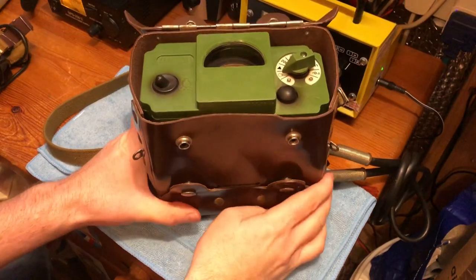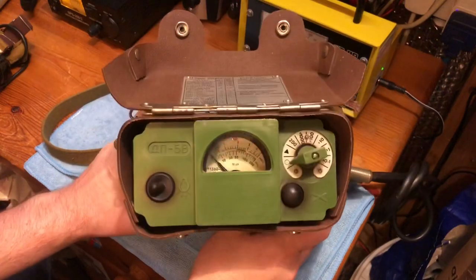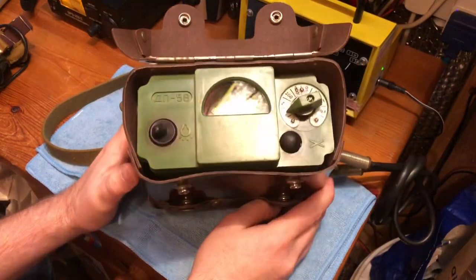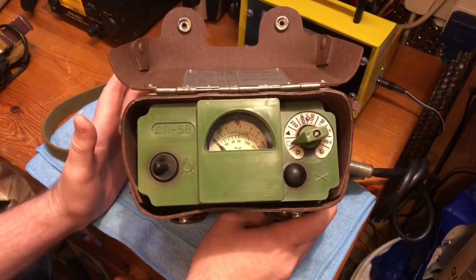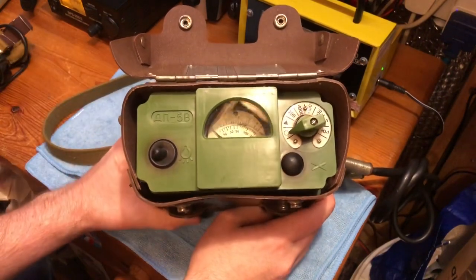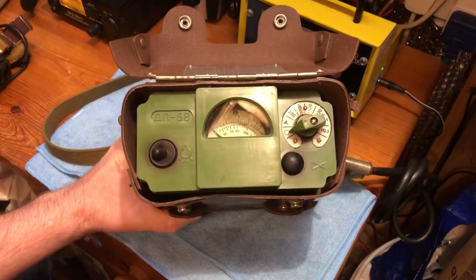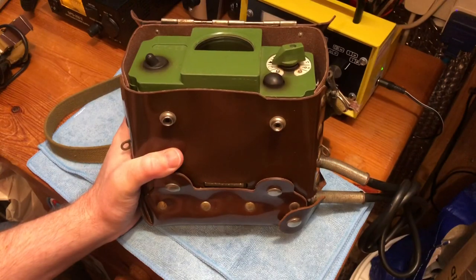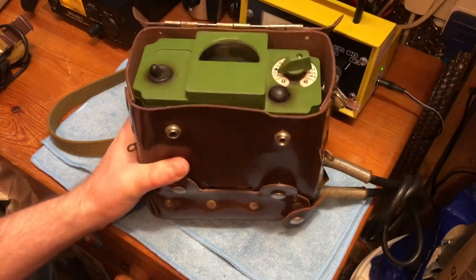In today's video we're going to look at another one of my Russian meters. This is the DP5V and it was the last of the DP5 range of meters after the DP5A and the DP5B. They were introduced in around about 1986, just in time for Chernobyl, and they would have been used during the liquidation process there.